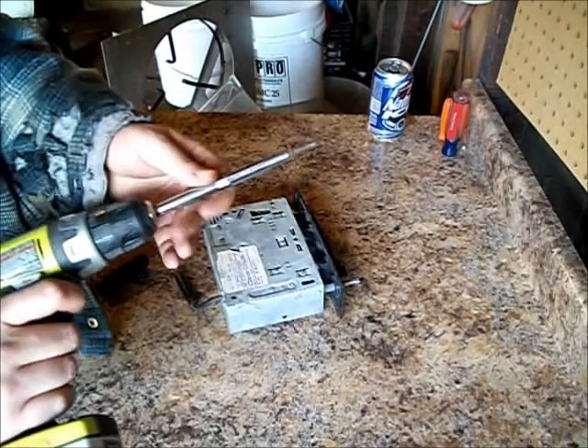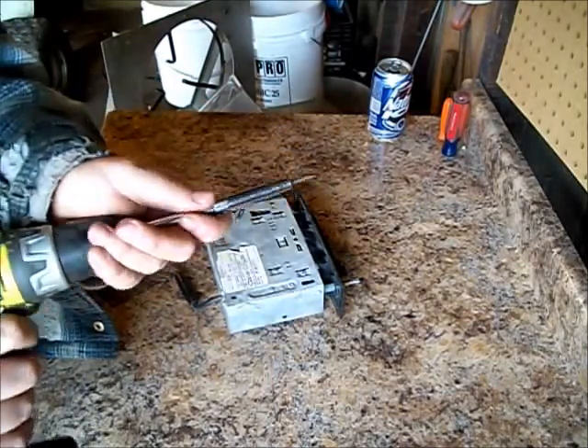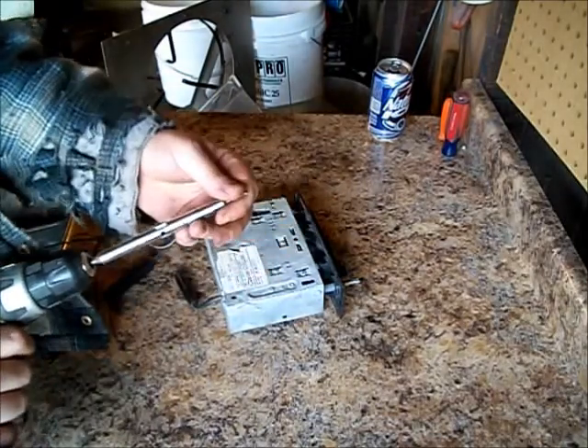This also has 3/16ths on the other side. So all you gotta do is quickly flip it over and now you got small Phillips, small flat, and 3/16ths.